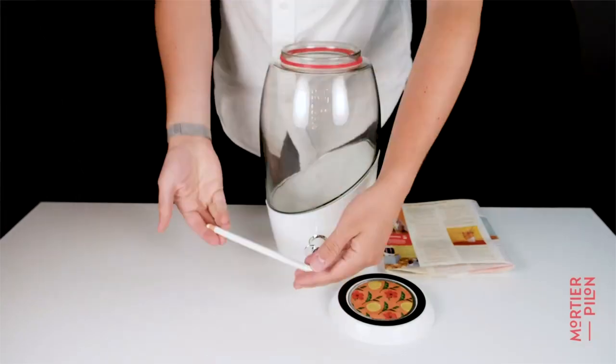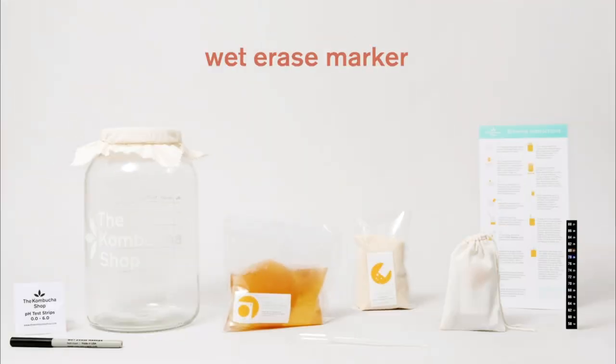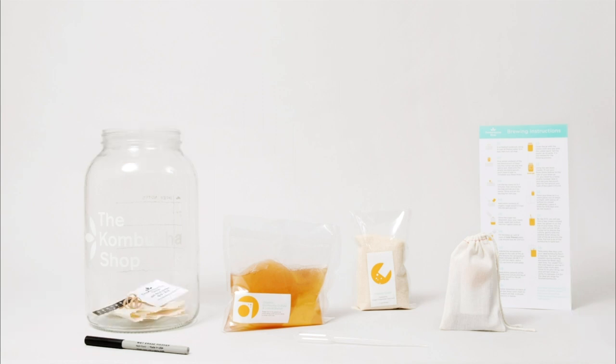We made this list based on our own opinion, research, and customer reviews. We've considered their quality, features, and values when narrowing down the best choices possible.